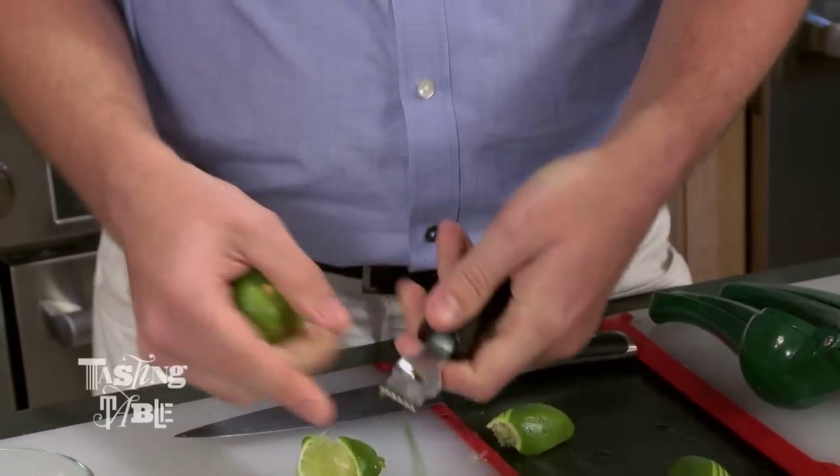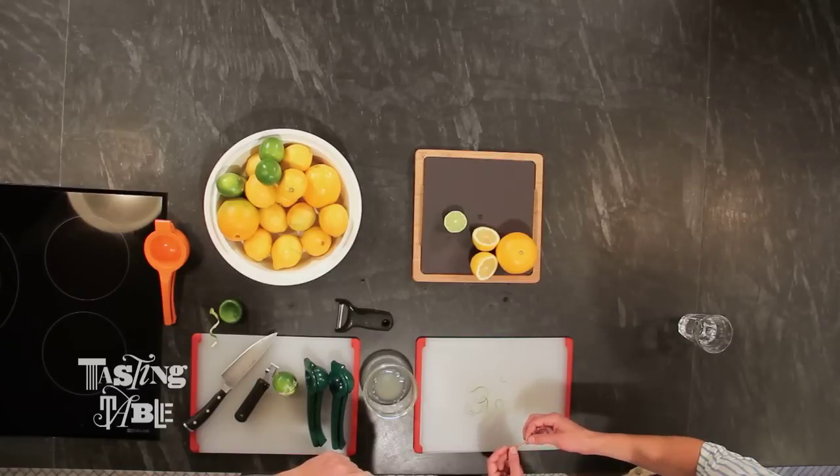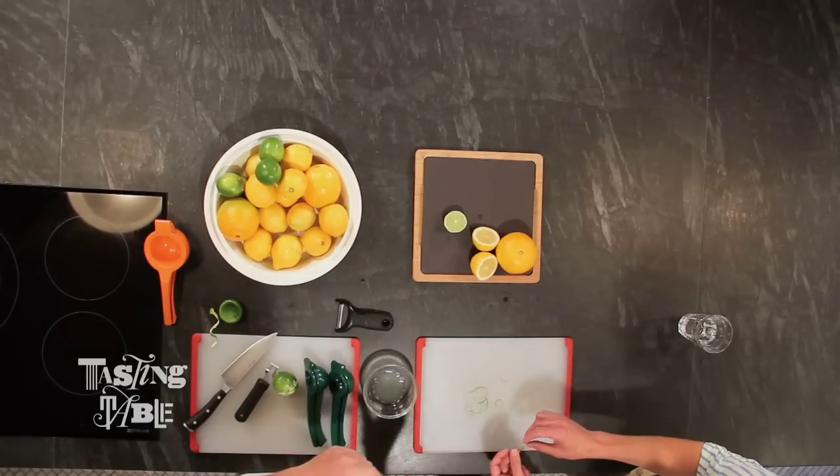You can chop those into pieces and just use them in vinaigrettes — lots of options. It's much more delicate looking, and you don't get any of that bitter pith that you get with the garnish. Exactly — you see the white parts there, not on the zest.